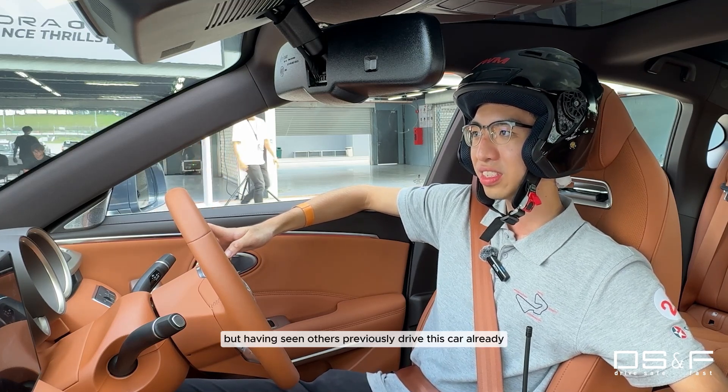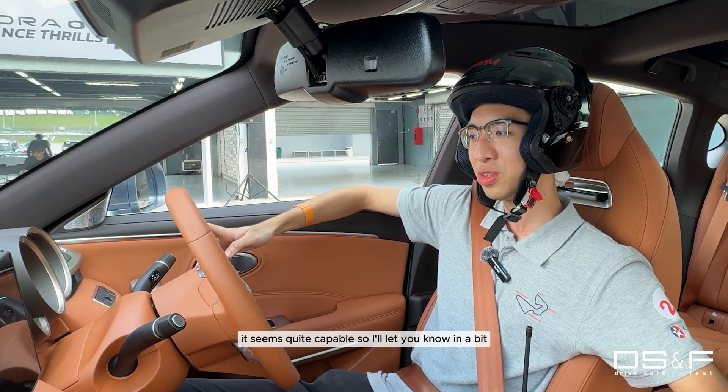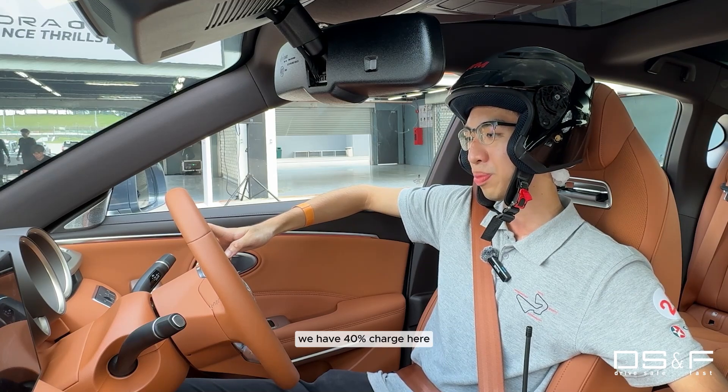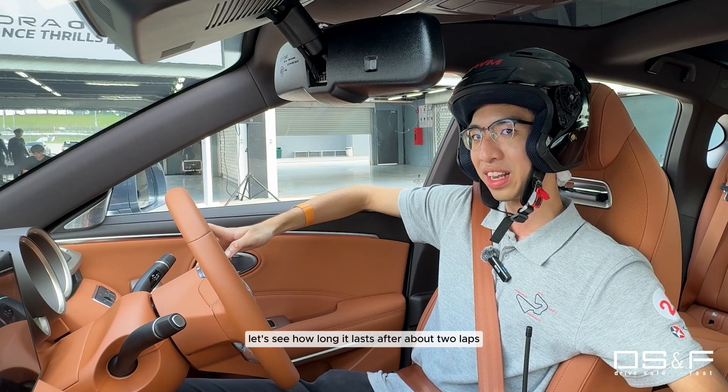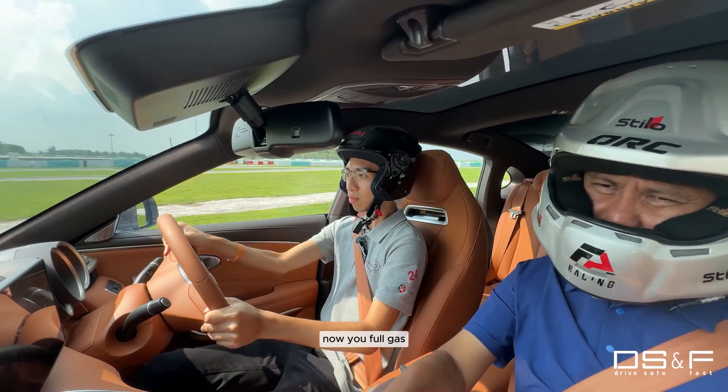Having seen others previously drive this car already, it seems quite capable, so I'll let you know in a bit. Looking at the range — more importantly here — we have 40% charge. Let's see how long it lasts after about 2 laps.